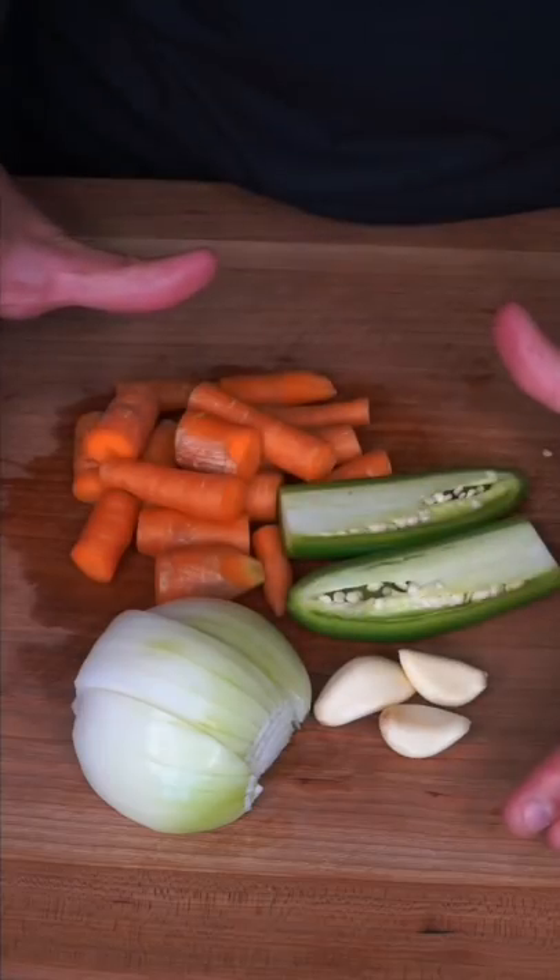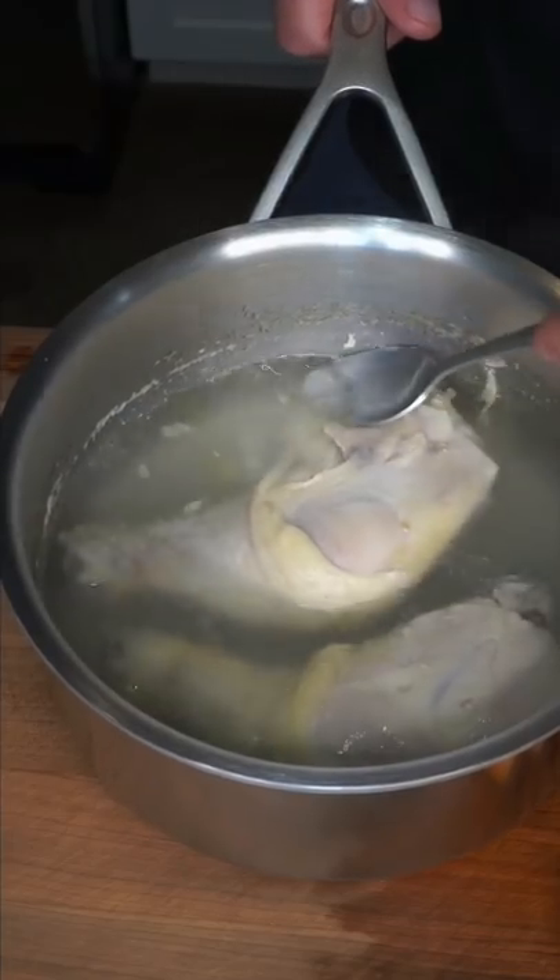I ate this meal every single day in college for almost a year. Whatever vegetables you have on hand, I like to bundle up all the spices in a cheesecloth. Parboiled chicken, skim off all that foam.